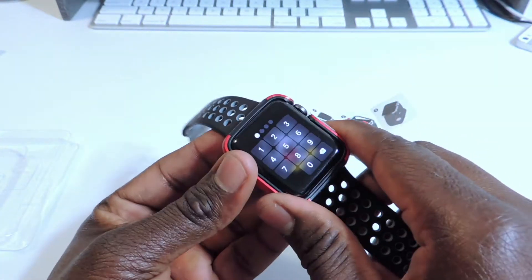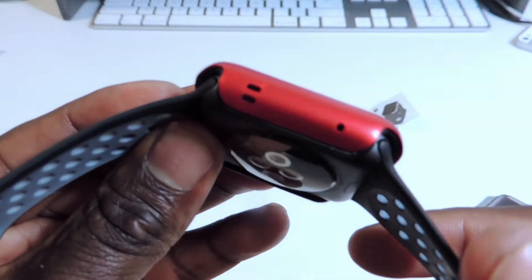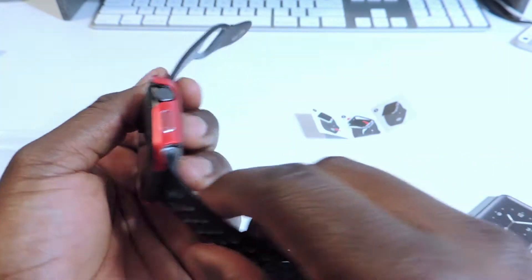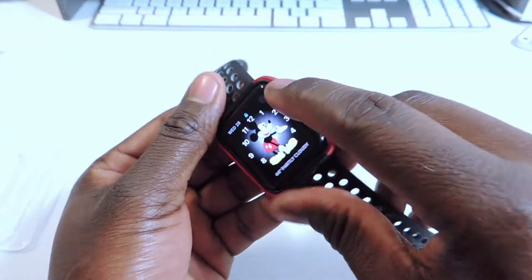Let's put it on like this. There we go, it's on there. And that's how it looks. You still got the button — the button still works, the crown still scrolls.